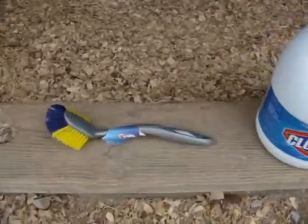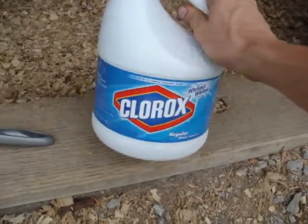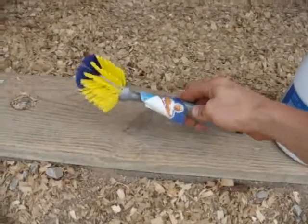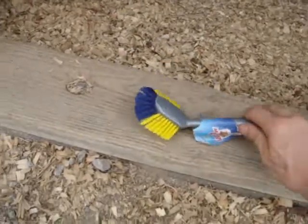The first thing you're going to need is Clorox, just regular Clorox bleach. And then you just get a brush — any kind of brush will do, as long as you can get your hands wet and dirty.